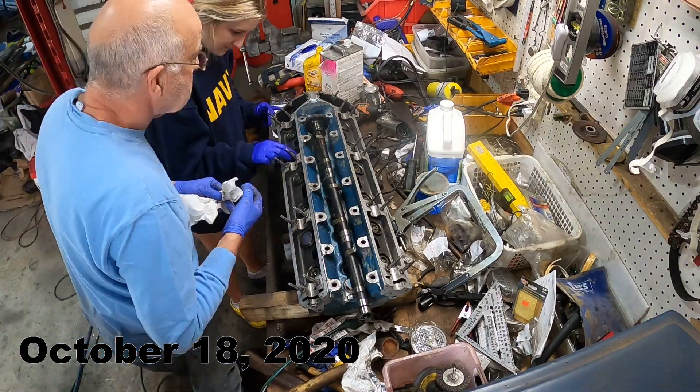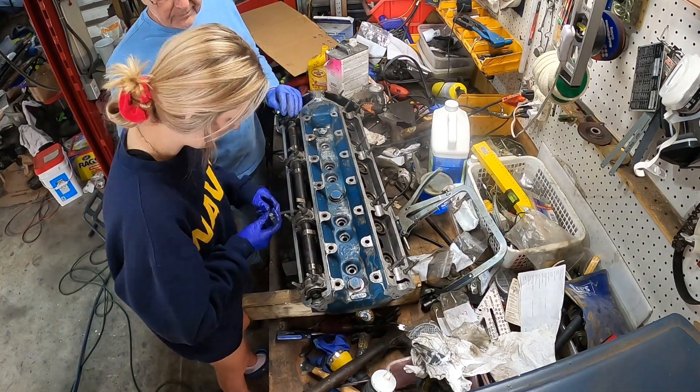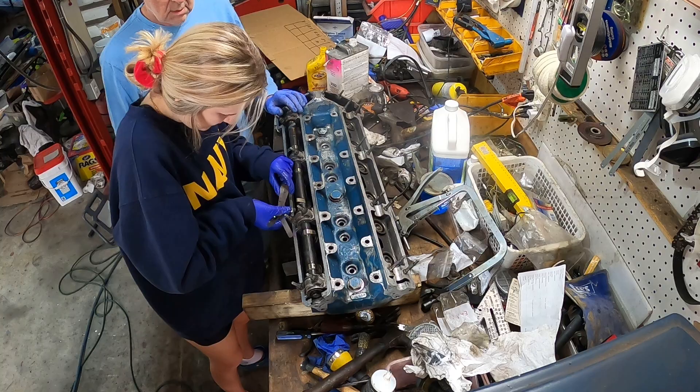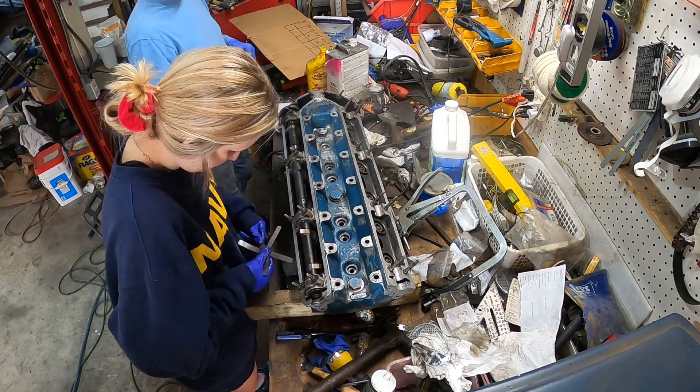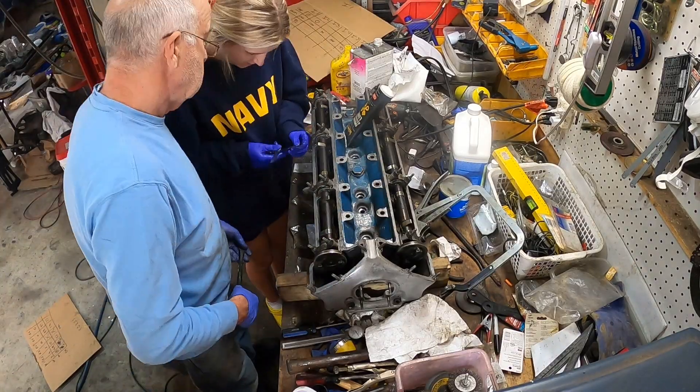The valve clearances in the XK engine are adjusted by fitting different thickness shims. You can see me using a feeler gauge to check the clearances and my dad using a micrometer to check the thickness of the shims under the cam follower. Once the correct shims have been put in place, the clearances are retested.